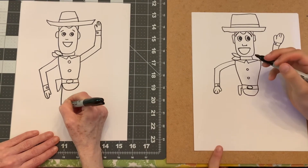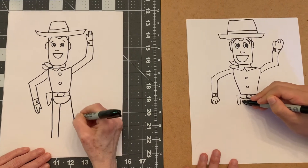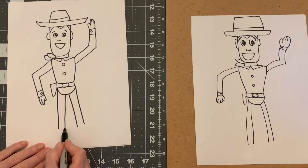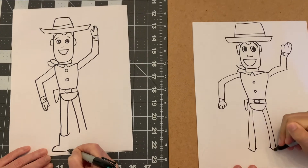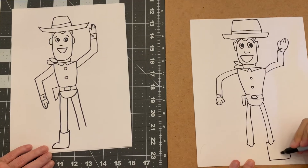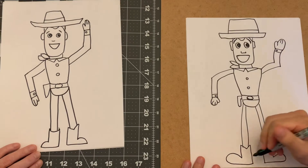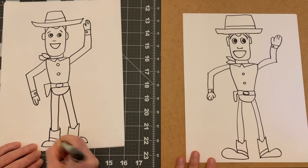We're going to go down - both legs are like that. Then we're going to put boots on him - his boots are going to go like this. See if you can just do a simple boot like that. That looks good, Jack. And he has spurs on the back so you can make them sticking out if you want.